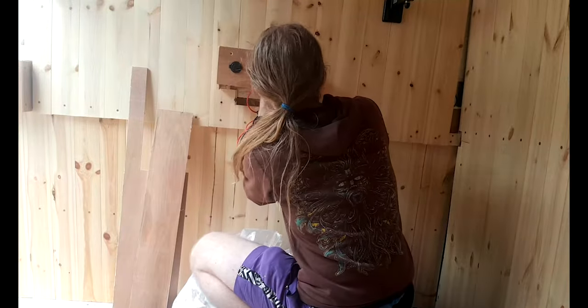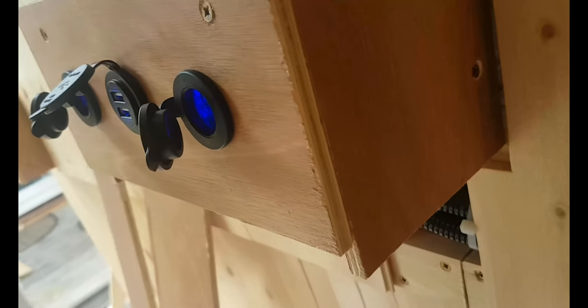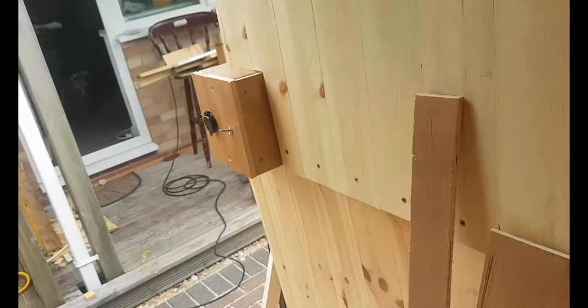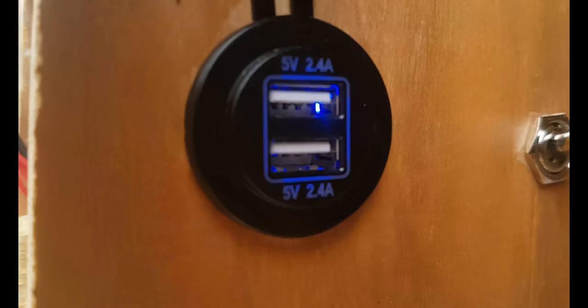Next up I fully wired up and stuck in place the 12 volt and USB ports that sit above the desk. They actually get very little use day to day because they were put in more as future proofing - I figured you can't really have enough of these things. They're blue, which is actually quite annoying and I wouldn't do again, because even with the little flappy lid closed you still get a bit of blue light leaking out. I only really bought them because they were the only two amp USB socket sets in stock at the time, and I got matching 12 volt sockets.